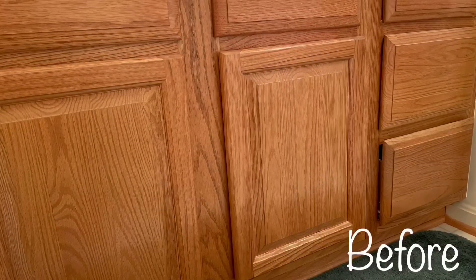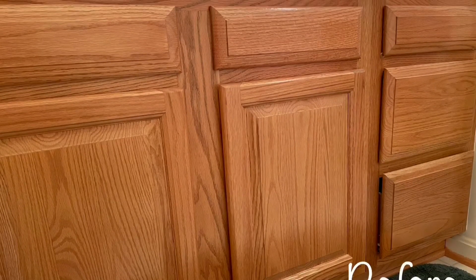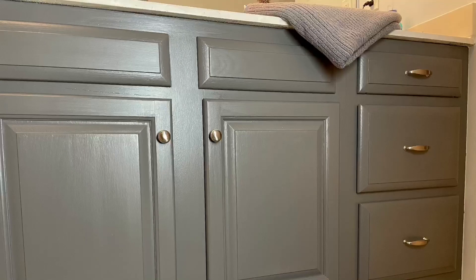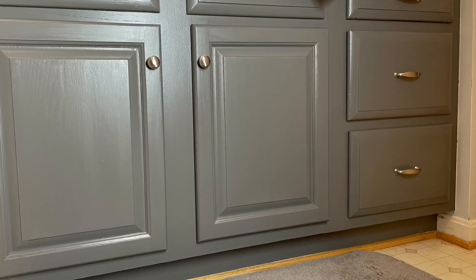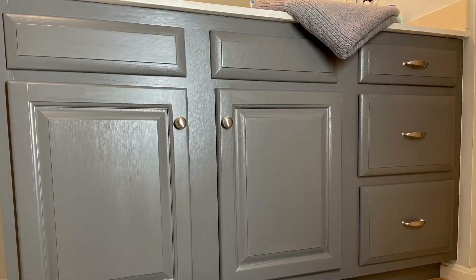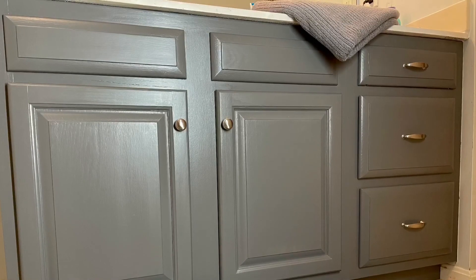I'll put my second coat on tonight and probably just get one more coat on today. Once it's dry to the touch, I'll put the drop cloth back around it so I don't spill water on it like before. So those are just a few tips — stay tuned for the finished project. Thanks for watching.